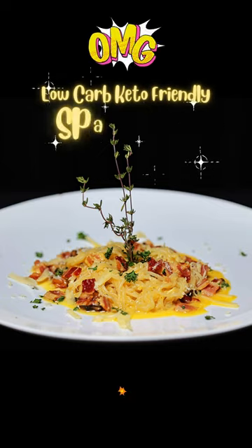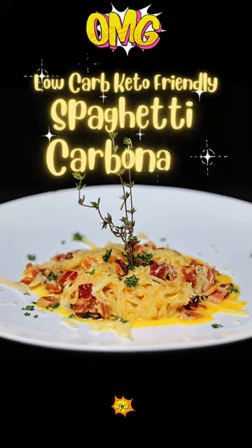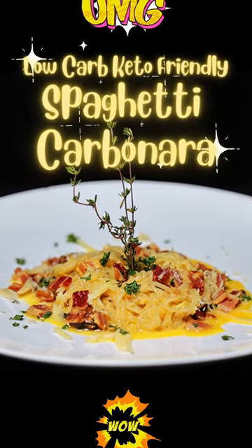If you love Italian food but you're watching your weight, then you'll love our low-carb, keto-friendly spaghetti carbonara. Only 5 grams of carbs per serving.